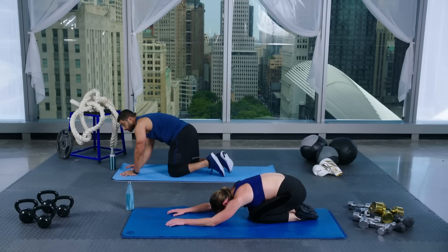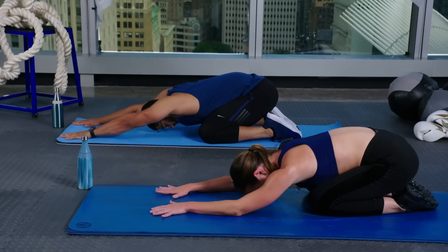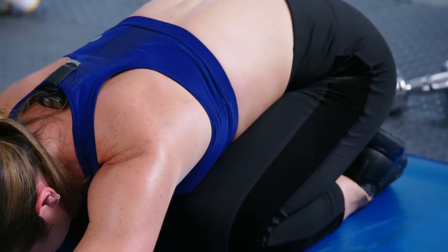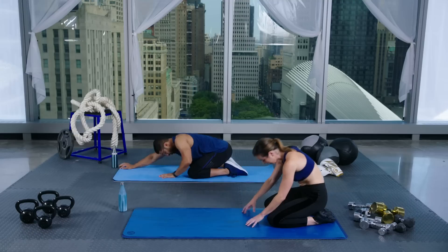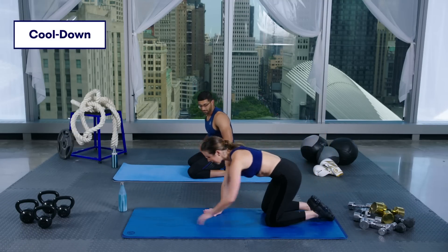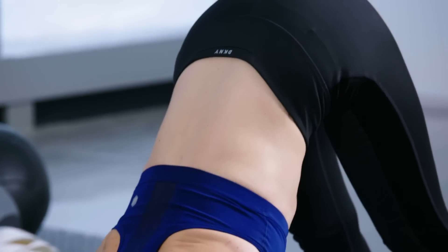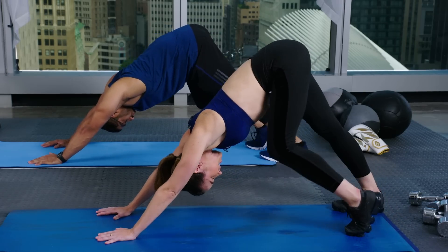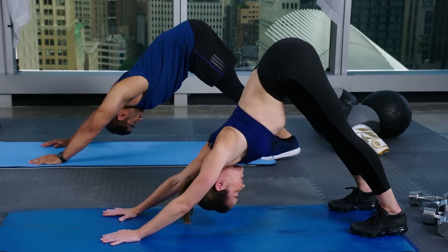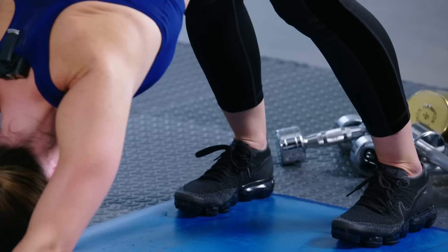Breathe down — come right back into a nice child's pose, let it all go. Take some deep breaths, feel that heart rate come down. Sit on up and let's get started with an easy cool down — you guys earned it. Come forward into a plank and immediately push back into a down dog, really stretching out your hamstrings here. Really stretching out the back of your legs. Think about pushing your hips high to the ceiling — it's not about getting your heels down to the ground, it's just about stretching your legs.